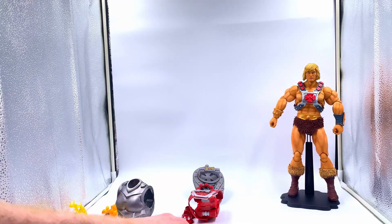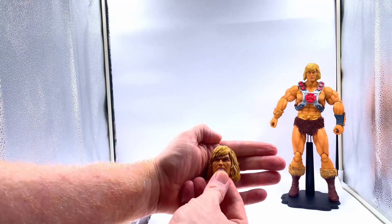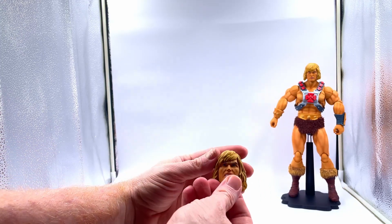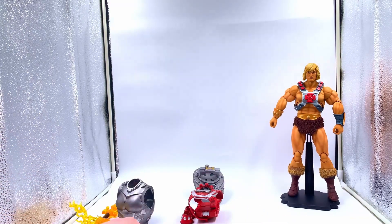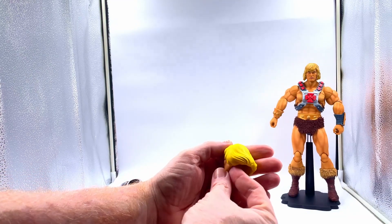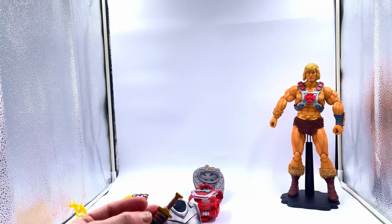You get a couple of different head sculpts. The one on the figure is his stoic look. Then you get this — his kind of exposed teeth angry look. Quite like that, it looks really cool. If you want to make your figure look a bit different, you can stick this on. This is the original kind of head sculpt from the original Filmation stuff. It looks awful though.